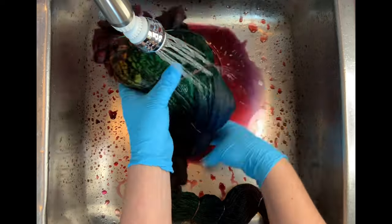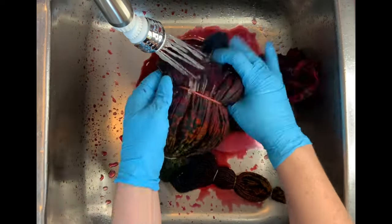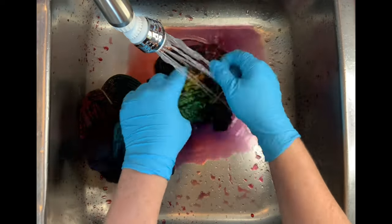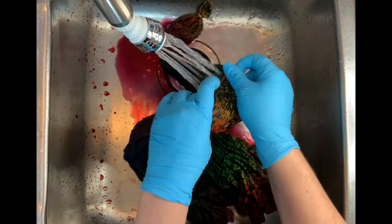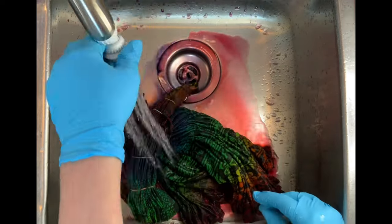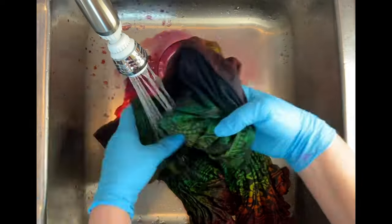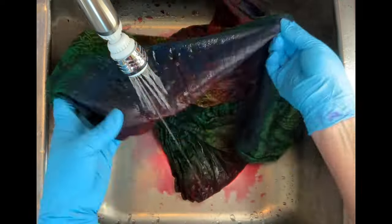Look at all that unbonded dye going down the drain — I way oversaturated it, and that's fine, but next time I know I don't need to go so crazy. So let's get to the rinse out. Start with cold water to rinse away any soda ash still reacting in the fabric, then gradually increase to hot water, rinsing until the water runs pretty much clear. This took over 10 minutes to rinse because there was just so much dye. Then I take it to the washing machine — I did two hot water cycles using Kiralon, and that got all the dye out.